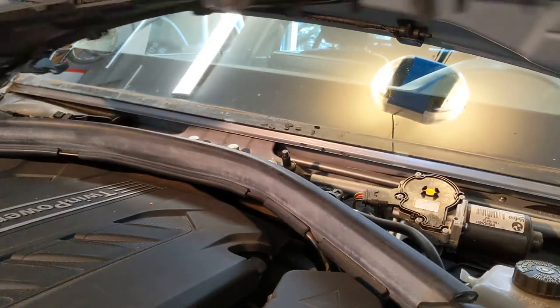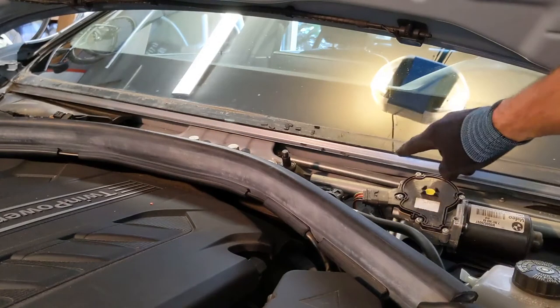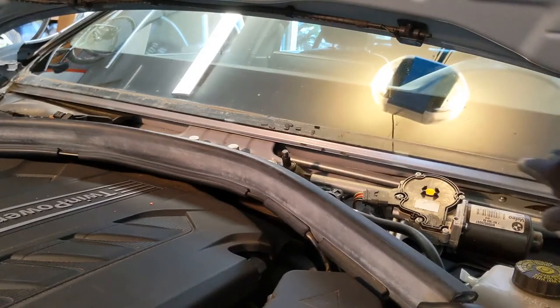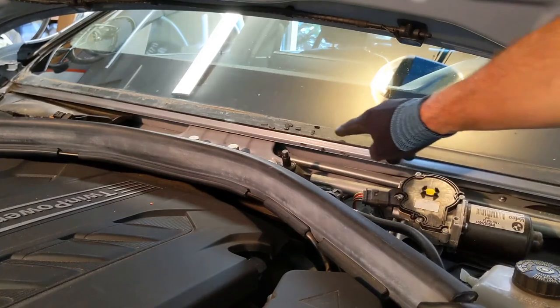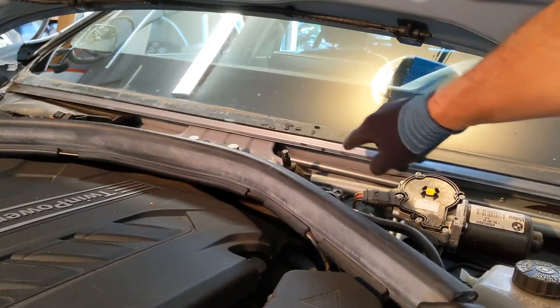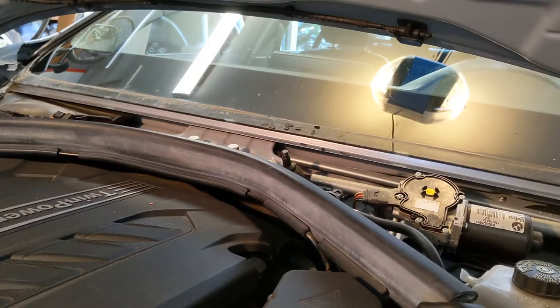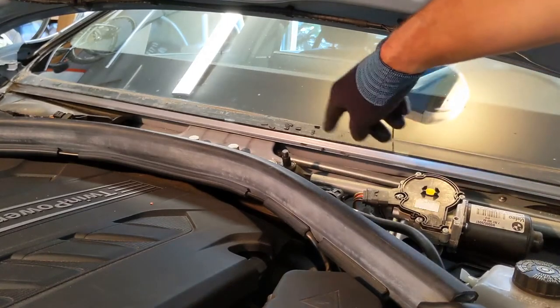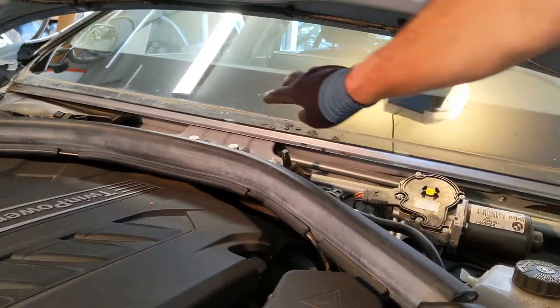There it is. This would be a really good time to clean this whole base of the windshield. As you can see, mine is pretty disgusting - there are little broken pieces of rubber that came off the old cowl. So I'm going to first get a vacuum and suction up all those little pieces, and then clean it up.